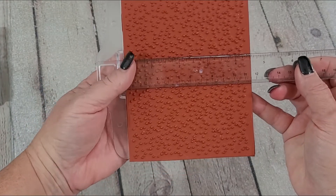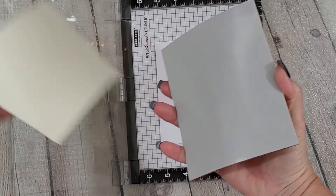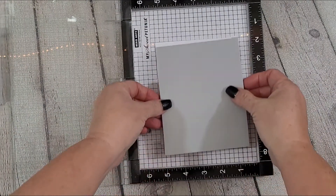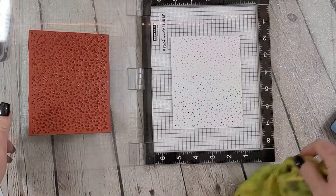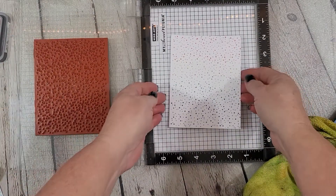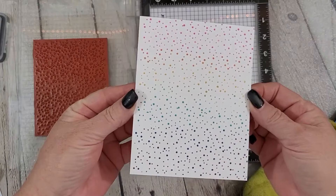You'll simply need to peel the release paper off and it will stick perfectly to your stamp platform or an acrylic block. I've stamped this background out in a fun rainbow color scheme. You can stamp in black for a bold black and white graphic effect, or you can use a sticky ink and heat emboss.